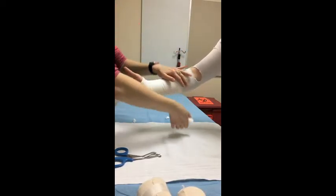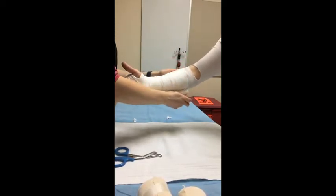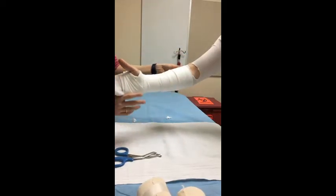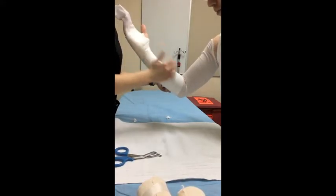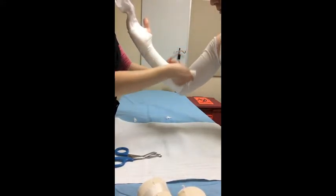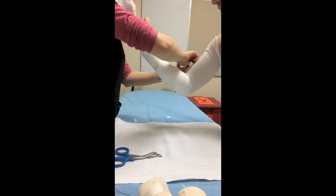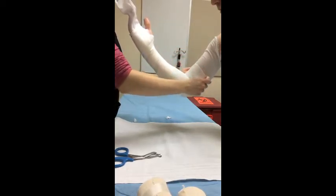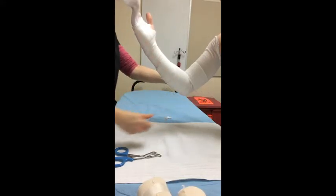If you find yourself making wrinkles with the web roll, it is always okay to tear it and start again with a new angle — that makes a nice clean slit. From here on out, we do need the patient's arm to be at 90 degrees so that we get good padding without bunching. Because this splint encompasses the elbow, we'll come back and do some elbow padding after we finish the rest of the arm.